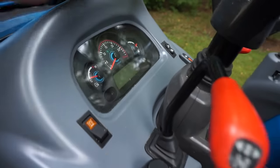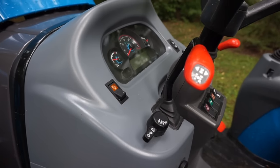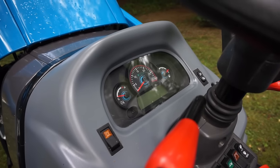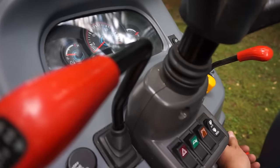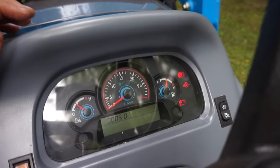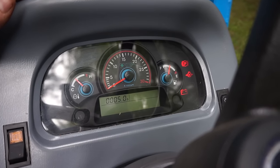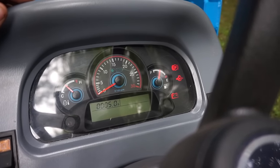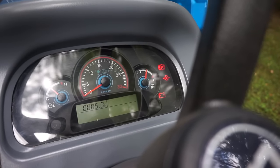On the right-hand side are the regen system buttons for disabling the system if you want to shut down. The gauge cluster has an hour meter in the middle of the digital area. Turning the power on, you can see we have exactly five hours. It also has a temperature gauge, fuel gauge, RPM, and a number of other indicator lights that come on and off.